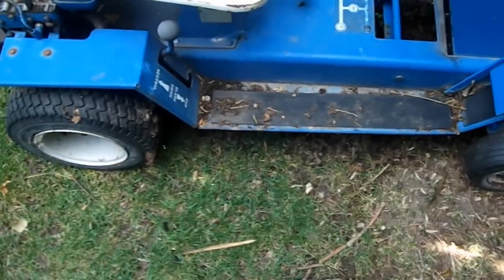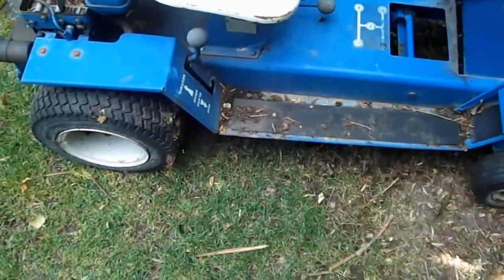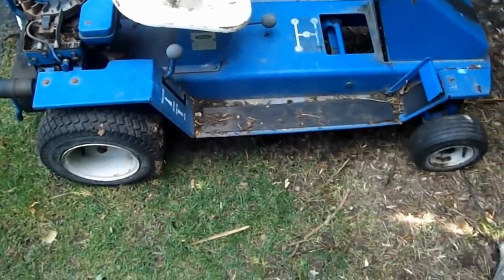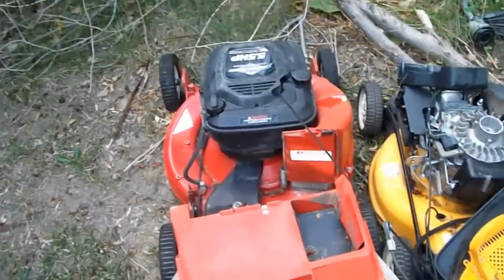Haven't done anything with it yet. Still wanting to turn it into more of a go-kart, more or less. Might be happening soon, may not be — I'm not sure. Got my fair share of junk. I really need to clean the yard up.